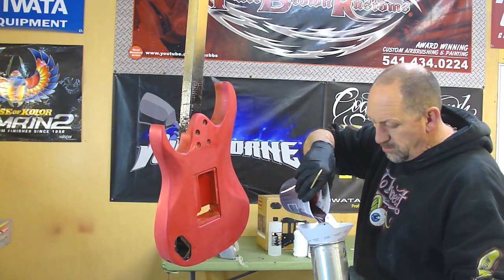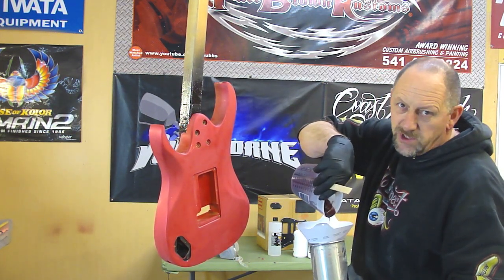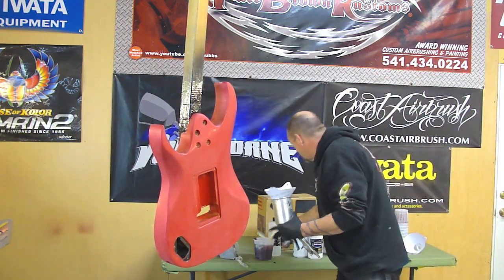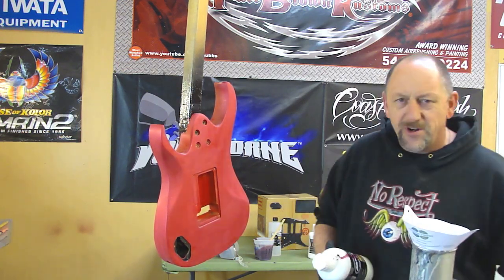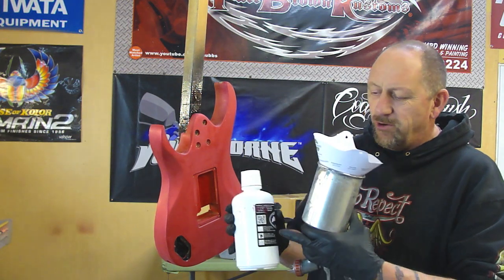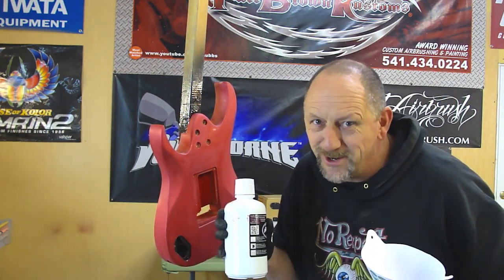I said a minute ago the reduction was eight to one — it's actually nine to one. I might want to read the can myself. Just for everybody mixing this at your house or in your own shop: all the reduction ratios are right there on the side of the can, so even I need to read them sometimes.